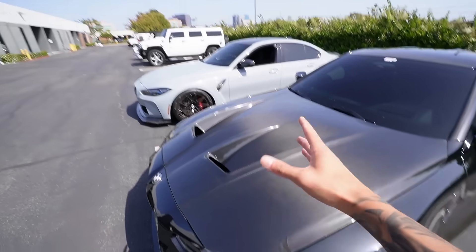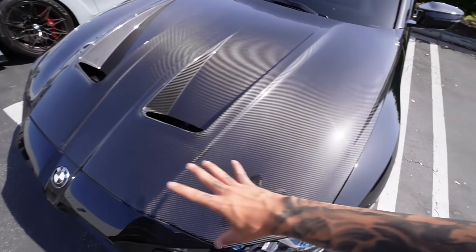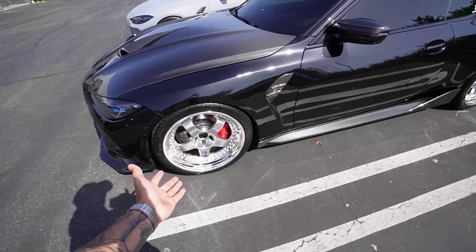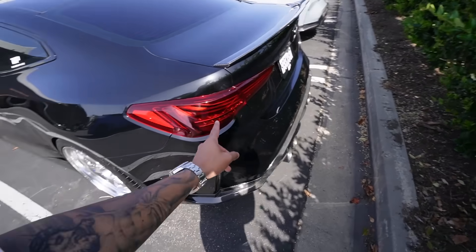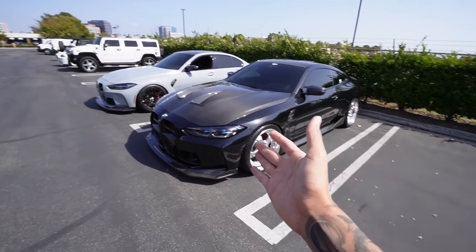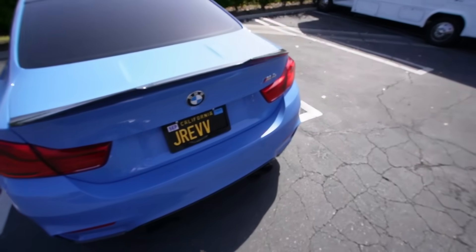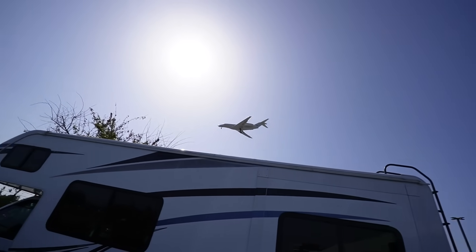Kevin also got the freaking carbon hood — I want to do this hood so bad, guys. The full exposed carbon hood. Kevin said I should get this hood and leave the vents exposed carbon but paint the rest Brooklyn Gray, but I think I'd do the whole carbon hood just to make a big difference. He's got the Work Mizers on there, all the carbon everywhere, the side skirts — which is a hint for today — and then the laser tail lights, which look freaking crazy. His G80 looks sick. We need wheels, bro.